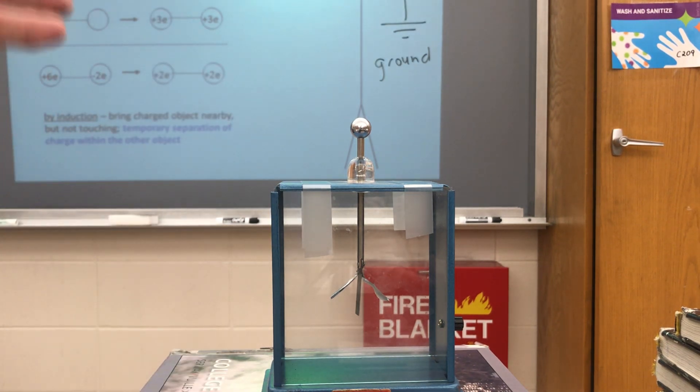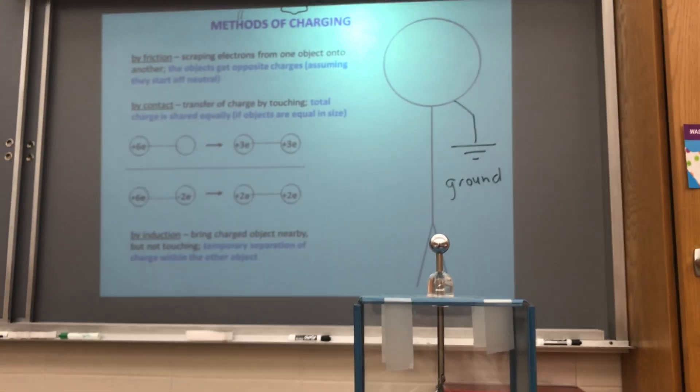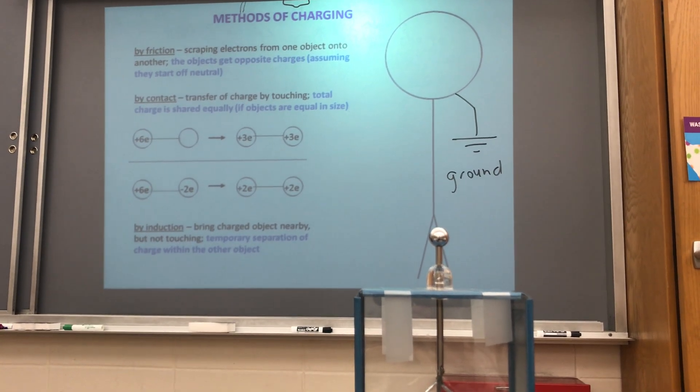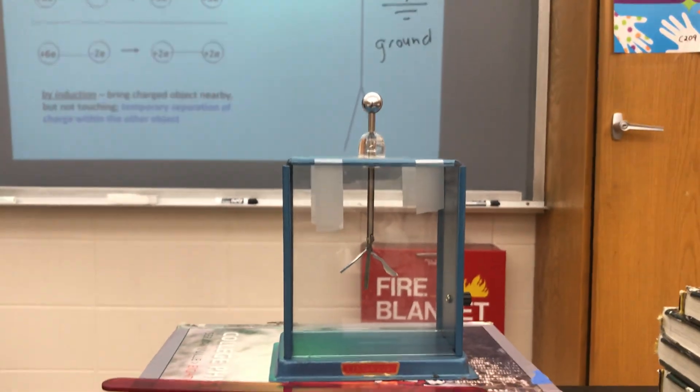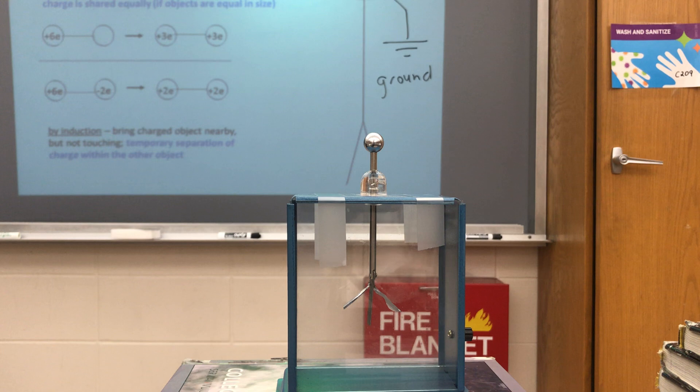This time, when I put it into contact, I'm giving extra electrons to the electroscope, and they redistribute all throughout because they don't want to be clustered near the top. Some of those extra electrons end up in the leaves — the leaves are both negatively charged and they separate out. This is very much like shown on the notes page: when we put it into contact, they share the charge. So I put it into contact with the negatively charged object, and the electroscope becomes negatively charged.